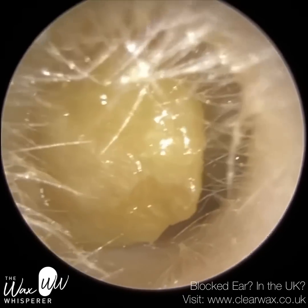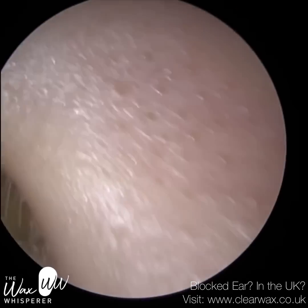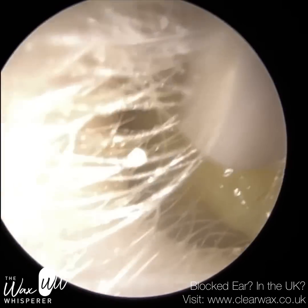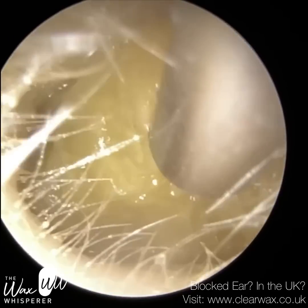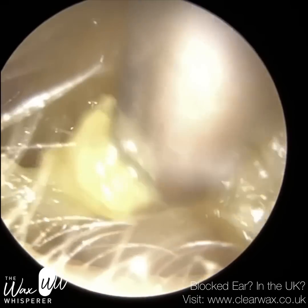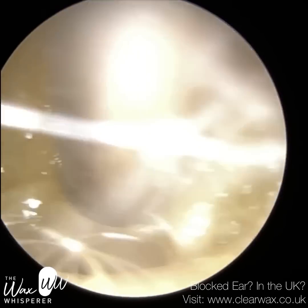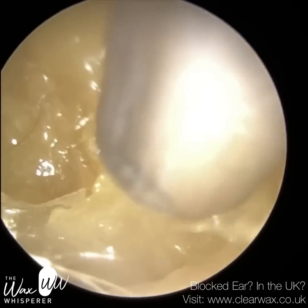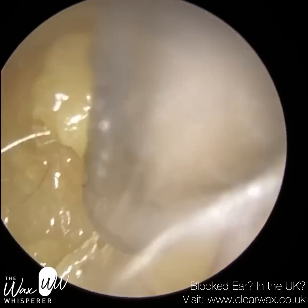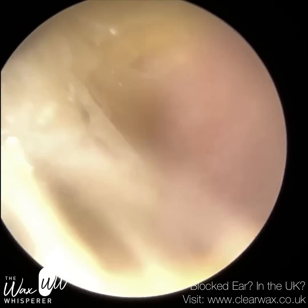We have here a couple of clients who attended with not only occluding earwax, but also underlying glue ear, which is a middle ear infection. Both patients are paediatric patients, around about 7 or 8 years of age. This is patient 1, and we're just cleaning out their left ear, which is fully occluded with soft wax and dead skin.